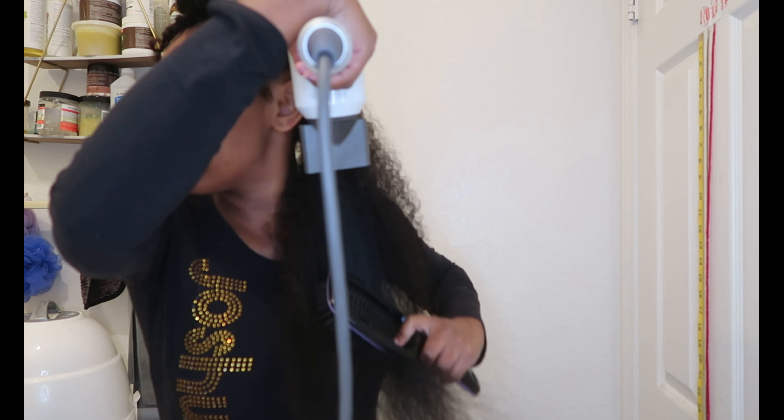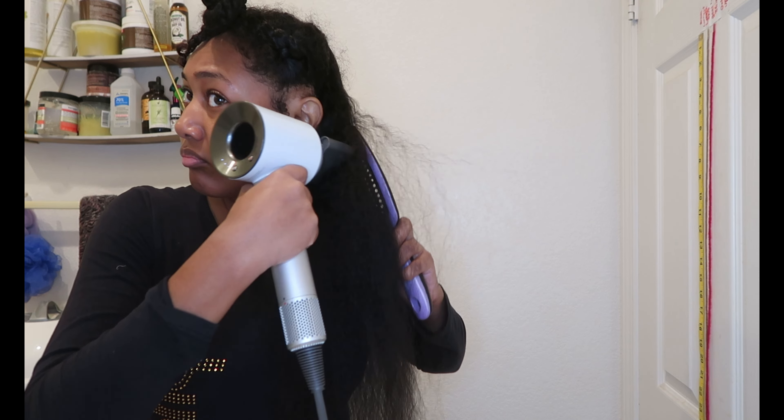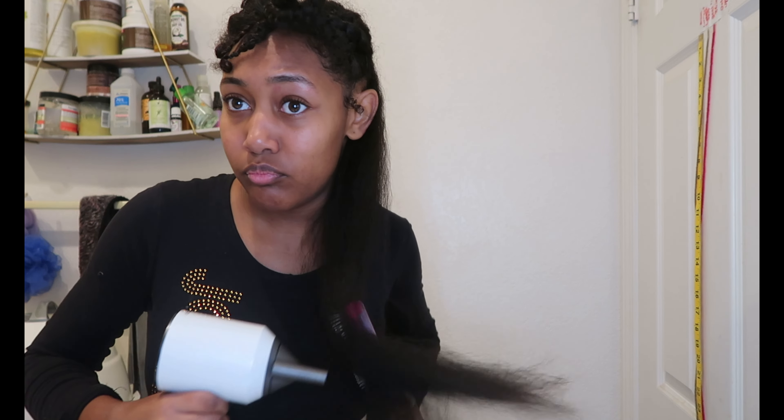I just put my hair in braids to make it easy to blow dry. I'm using my Dyson blow dryer on high wind, medium heat. I first go in with the comb attachment, my paddle brush, my Denman brush, and then I go in with a boar bristle brush.